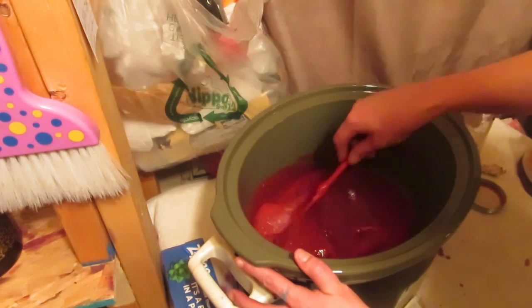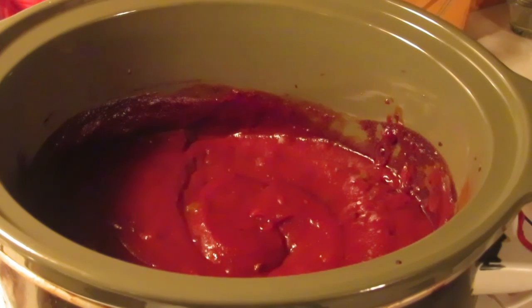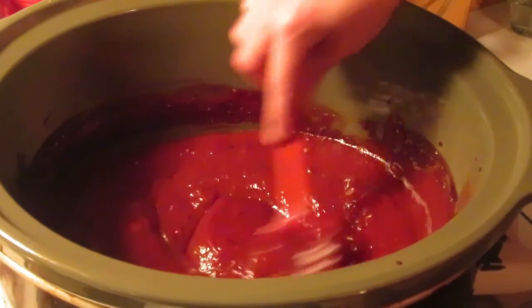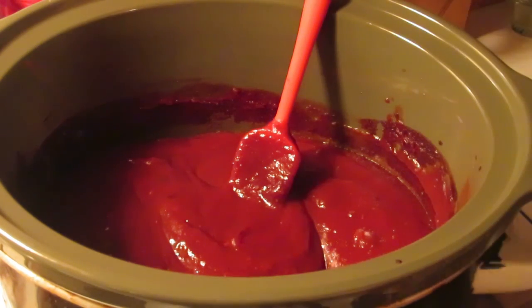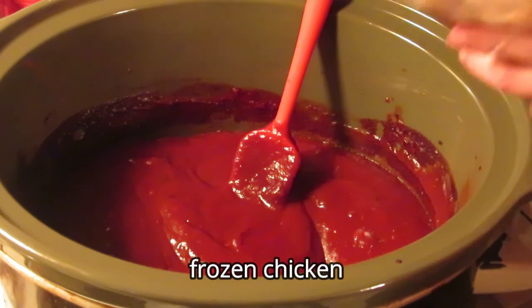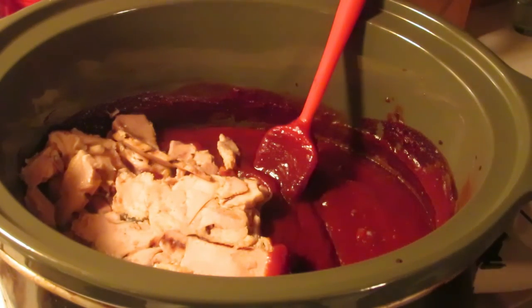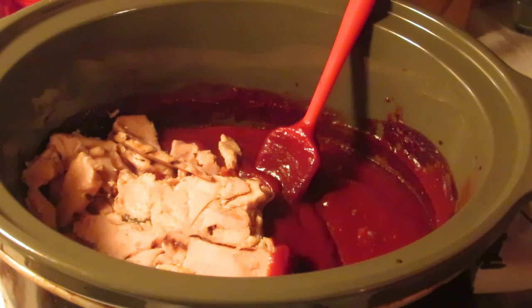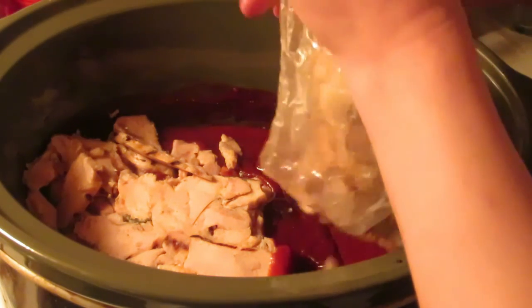Then we're going to add the chicken and let it cook — we'll be back for that. Alright, here we go. The mixture of barbecue sauce, ketchup, and brown sugar has been cooking for about an hour, so it's all nice and flavored together. It already smells like Manwich! Now you can use raw chicken, frozen chicken, hamburger, Italian sausage — the choice is yours. But I've been given a big quantity of pre-cooked chicken from my mother-in-law, so I'm going to make a large quantity of chicken sloppy joes.